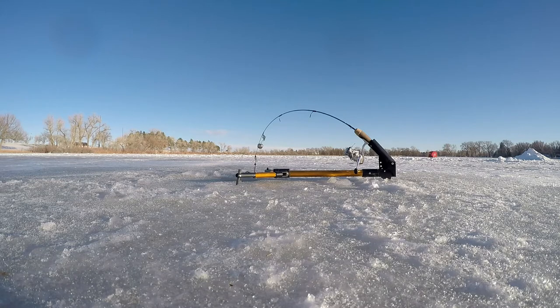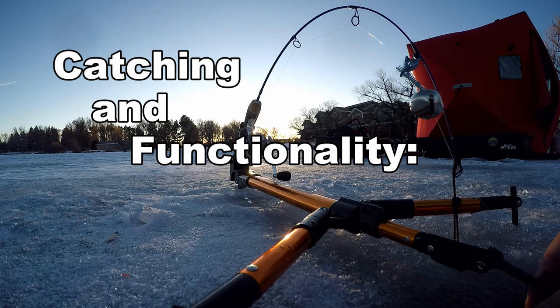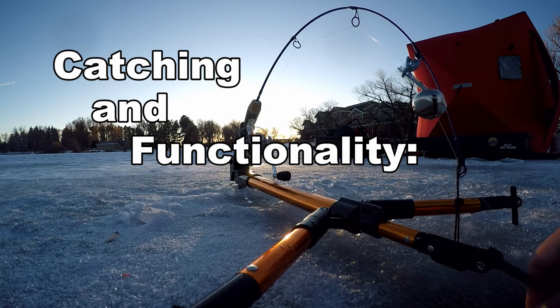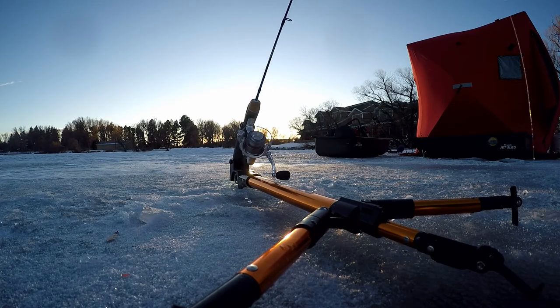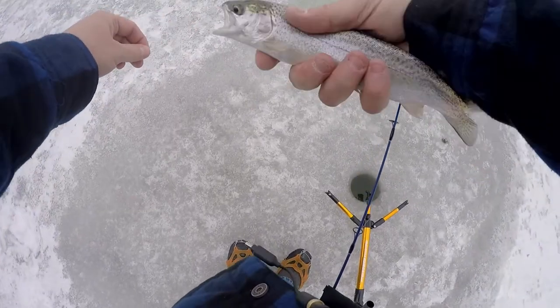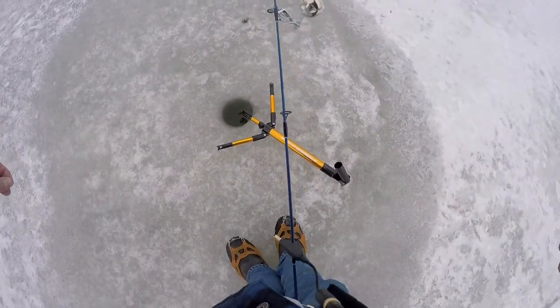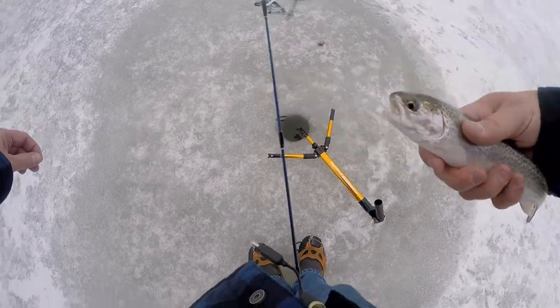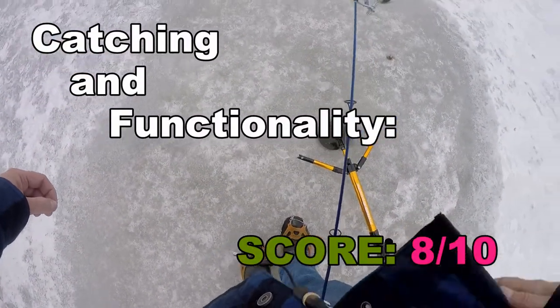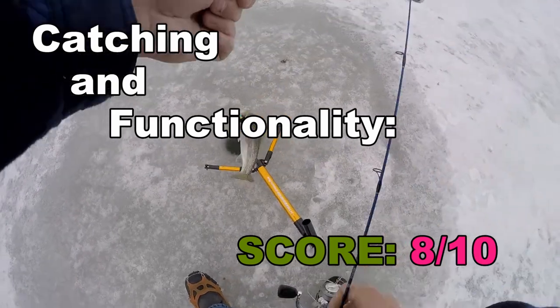Part four: catching and functionality. This thing definitely catches fish. I've used it on the ice for about five or six hours total and caught five fish — all trout, but I fish in trout-heavy waters. I had a fish hanging on for about an hour because the trigger was too tight for a 15-inch trout to set it off. I only knew it was there because the bell was jingling, but it wasn't tripping the trigger release. Catching and functionality score: 8 out of 10, with the two-point deduction solely due to the sticky trigger.